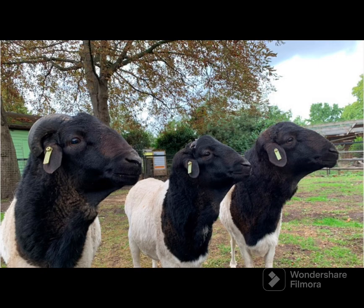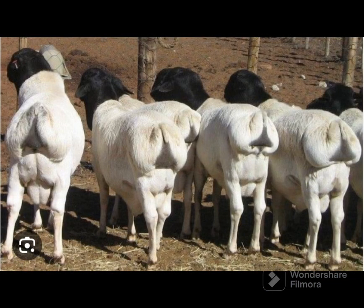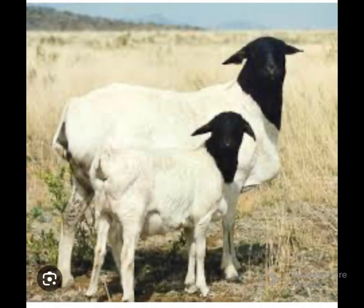The breed is a direct descendant of the Somali sheep and is originally from Somalia. It is also a type of hair sheep breed, meaning these animals do not grow wool and can tolerate heat better than wool sheep breeds. The blackhead Persian sheep actually originated from Somalia, despite its name.